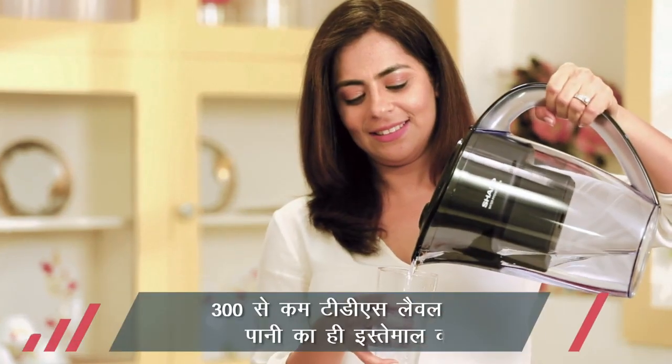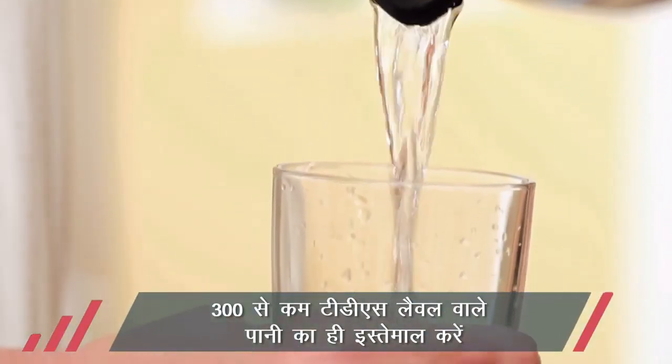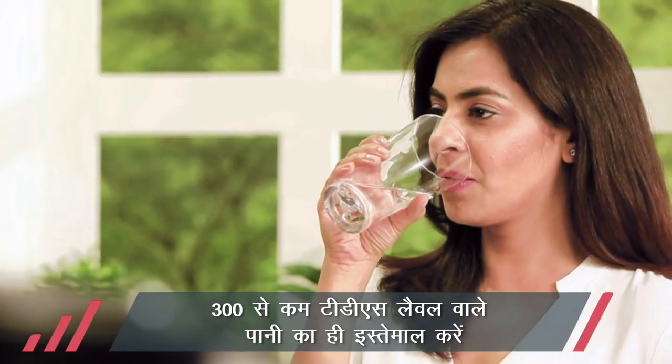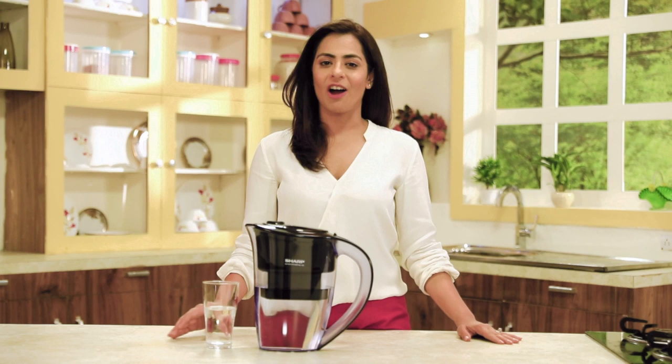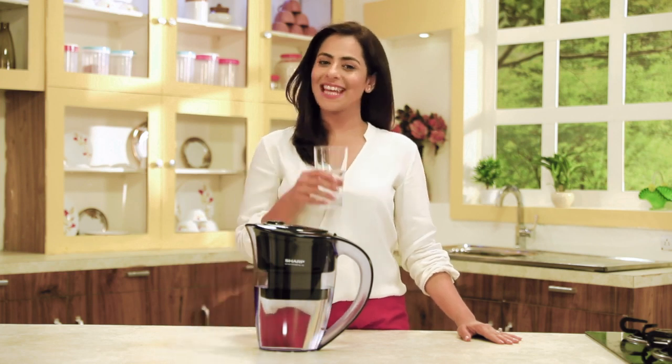Ganda, mitti wala ya 300 se zyada TDS wala paani istemal karne se ichhanusar fayde nahi mil sakenge. Ummeed hai aap Sharp water purifying pitcher ke shuddh paani ka laabh uthate rahenge. Swasth rahiye, khush rahiye.